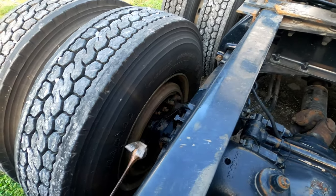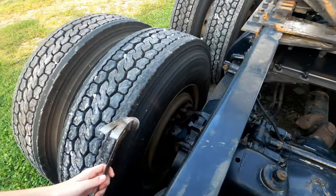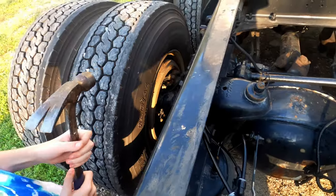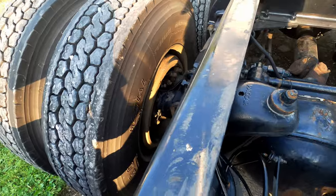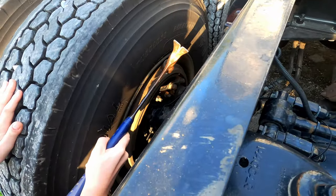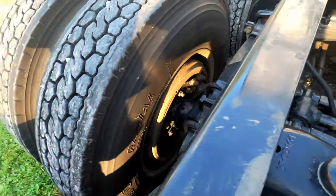All right, so this is unlocked — go ahead and give it a little whack. There you go. Now we're going to go ahead and lock them up. All right, so we've gone in and set the brake. Now let's see if you guys can hear the difference in sound — there you go.